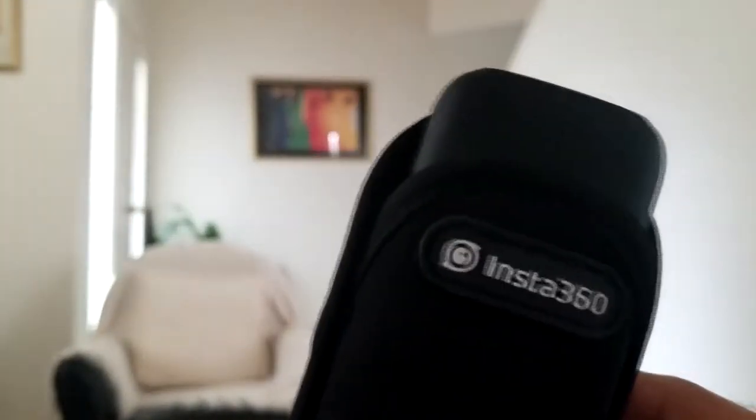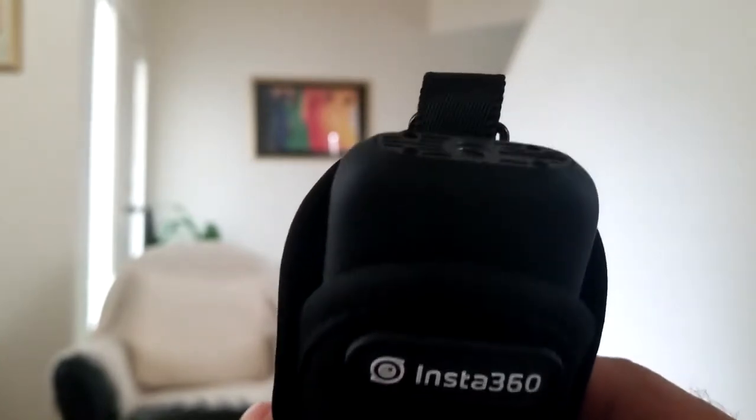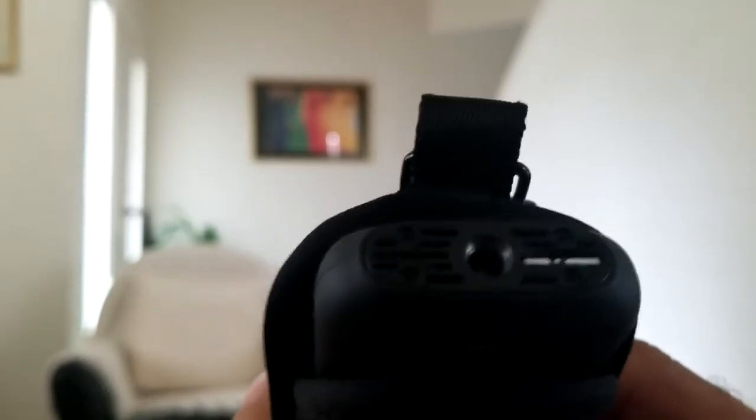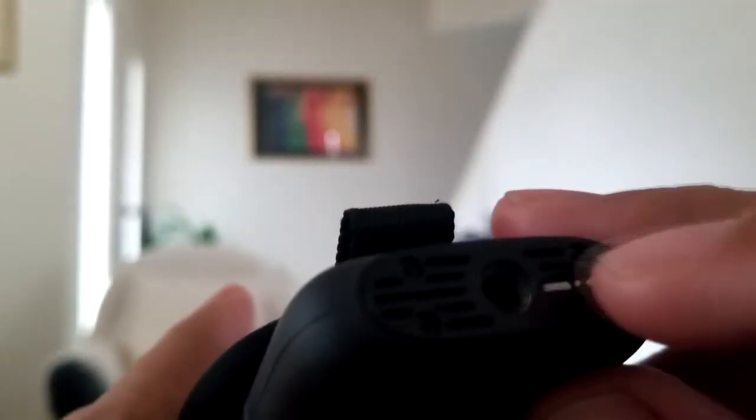One of my pet peeves with the Insta360 ONE X camera is the micro SD card slot — it was impossible to get it in or out without some kind of sharp instrument. Your fingernail couldn't fit in it if it was short.